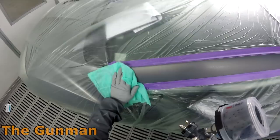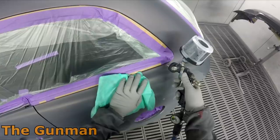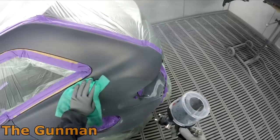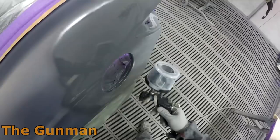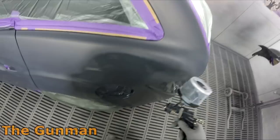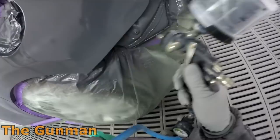I usually try to avoid spraying wet-on-wet primer on masked-up panels on the car. I don't mind using it on a bumper bar or any panel that's off the car. The main reason is overspray - if you get wet-on-wet primer into a door jamb and the color doesn't follow it in, you can get an edge that you can't polish out. On this job I had to do it and it came out fine, but generally I try to go around it a different way.